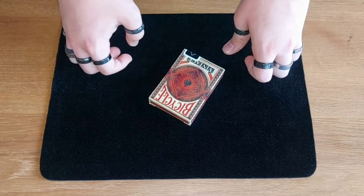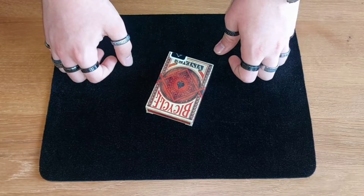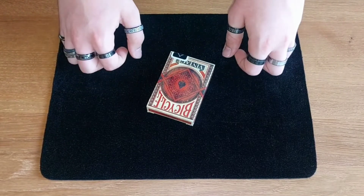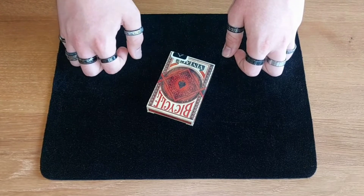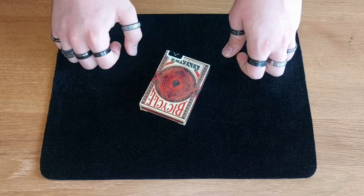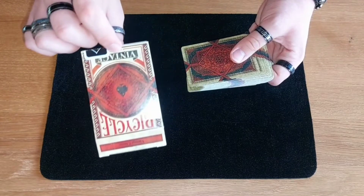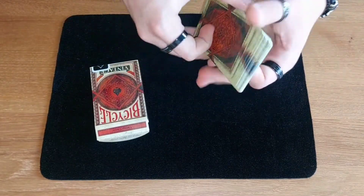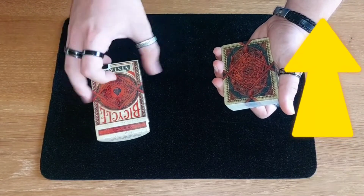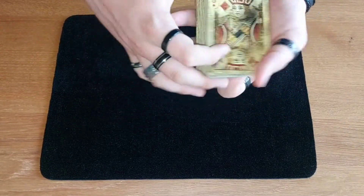We are going to summon a real demon, but that's not as easy as it's shown in the movies, so we have to prepare some tools. First of all, I prepared this very old and haunted deck of cards. This is the first tool — as you can see, these are basically vintage cards. If you're interested in this pack of cards, which is a really good one, check out my review and the link in the description down below.